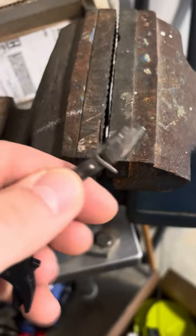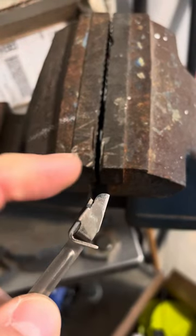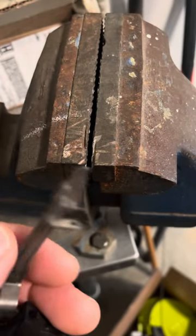Because you don't want to overstress it. When you grab it, hold up here close to it. If you hold way down here and put a lot of torque on it, it's going to end up breaking. You don't want to do that.